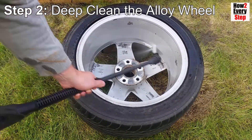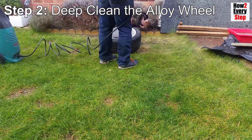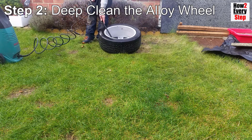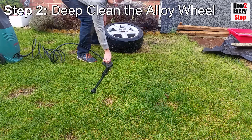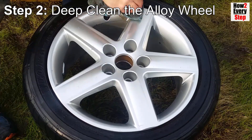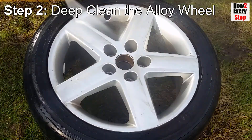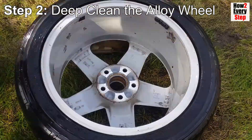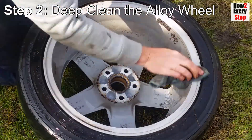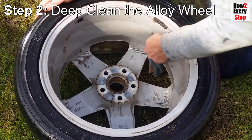Step two: deep clean the alloy wheel. Give the alloy wheel a good jet wash inside and out including the tyre, in particular the tyre side walls. Give a thorough wipe with a microfiber cloth until all the debris is removed. The idea being to wash away all the brake dust, road salt and dirt so that when the silicone spray is applied, the protective layer is put on the clean alloy wheel surface.